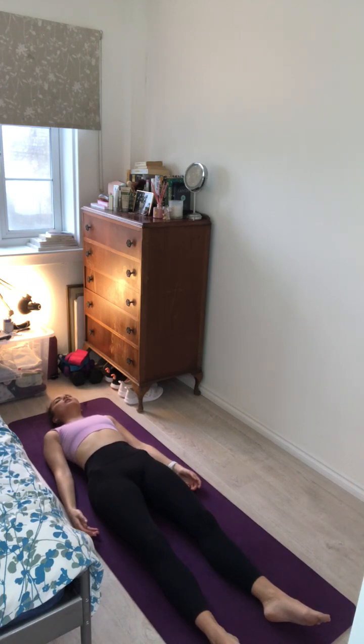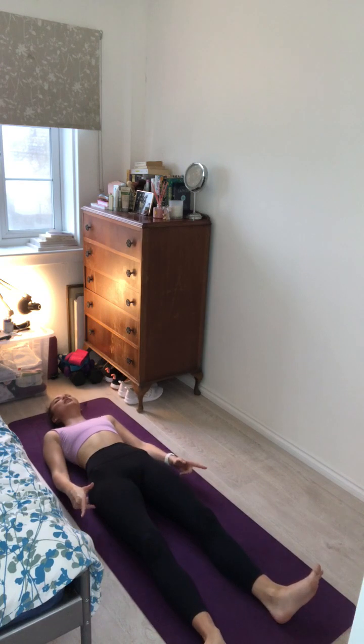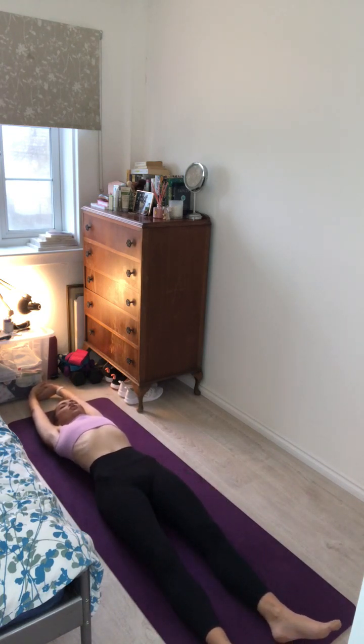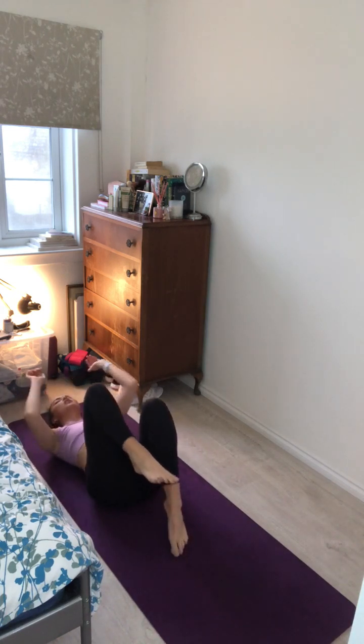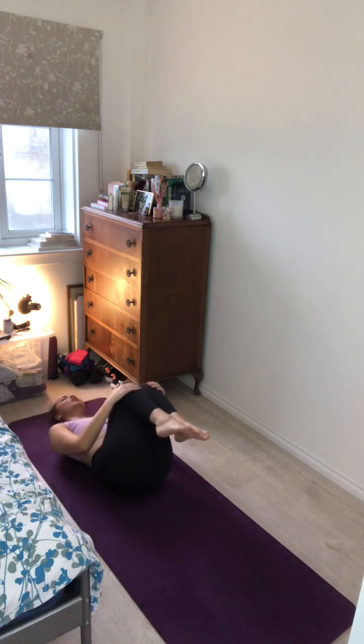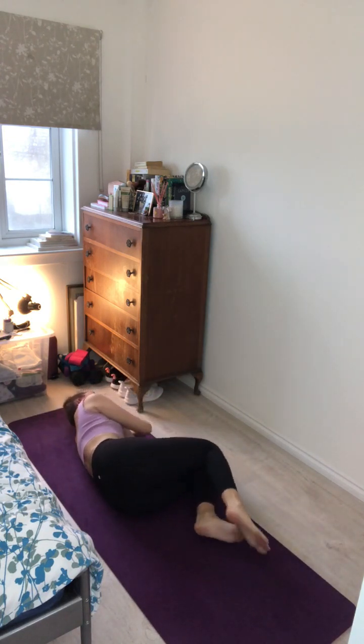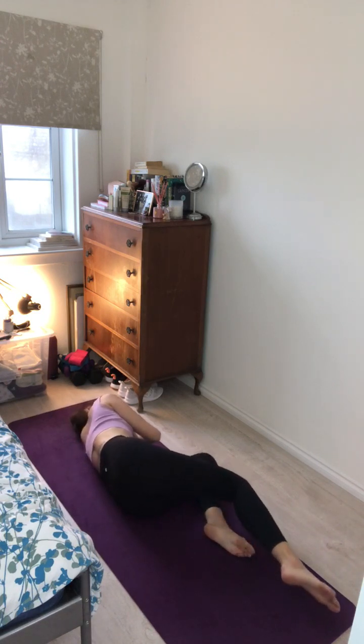Inhale and exhale. Letting your body soak up all of the benefits, all of your hard work during today's practice. Inhale and exhale. Letting go of any tension, anything that you may be holding on to. Inhaling and exhaling. Just gently wiggle the toes, wiggle the fingers, maybe roll out through the ankles and the wrists as you bring life back into your body. Reach the arms overhead for a nice full body stretch. Bring the knees into the chest and gently rock from side to side.